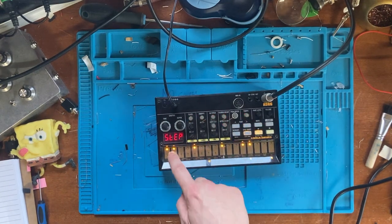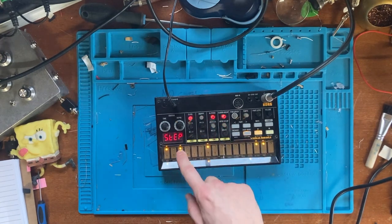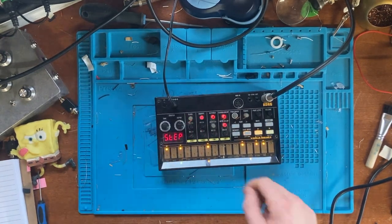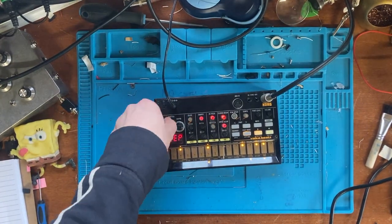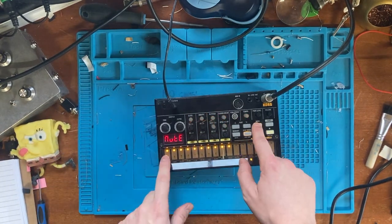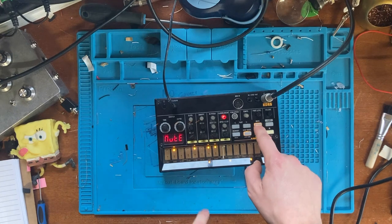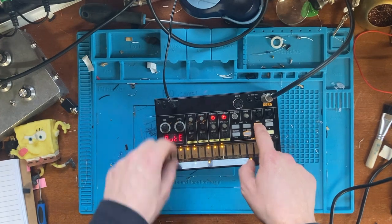And that is how to mod your Volca Beats with the C78 capacitor. Thank you very much for tuning in, and if you've got any queries or questions about how to do the mod yourself please let me know. Like and subscribe because I'm hoping to do loads more videos, and I'll see you next time.